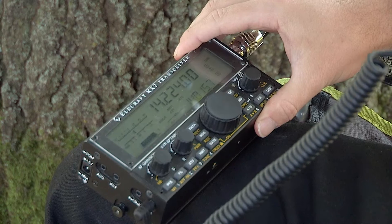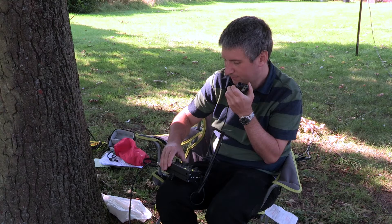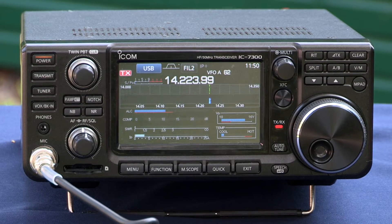M0 Bravo Lima Foxtrot responds. M0 Victor Foxtrot Charlie, good afternoon. Name is Rob — Romeo Oscar Bravo — and the location is Bletchley. You're five and nine, M0 BLF, M0 VFC.